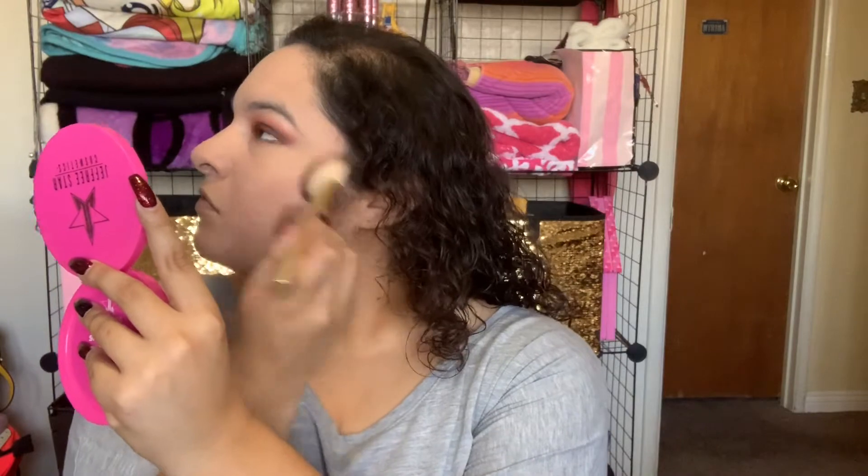Next, I'll be setting my foundation with MAC Studio Tech powder using a BH Cosmetics powder brush. And to warm up my face, I'll be using my Too Faced Chocolate Soleil Bronzer and the Sonia Kashuk Angle Contour Brush. And if I look a little bit distracted, it's because I'm watching Vampire Diaries — you guys, this show is awesome. I cannot get enough. I am so hooked.